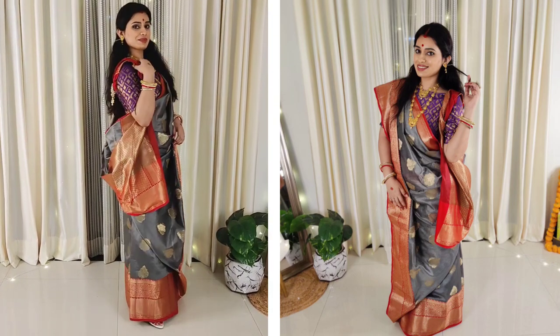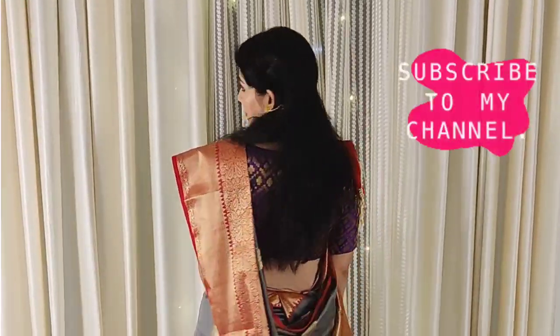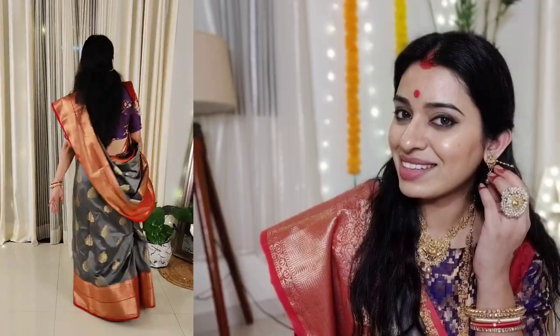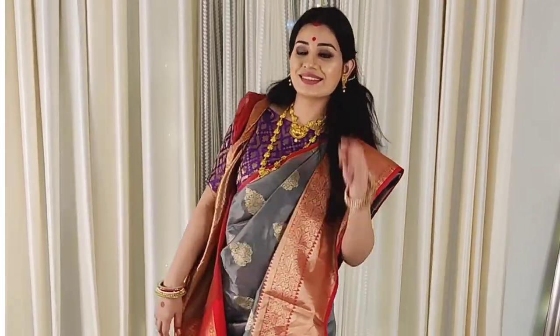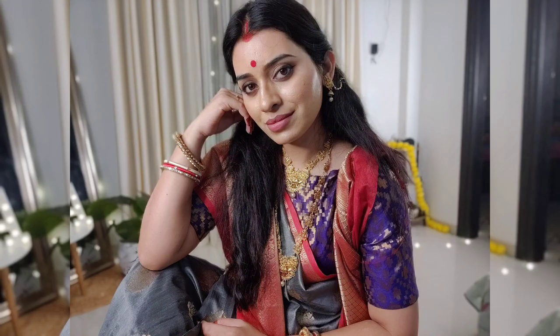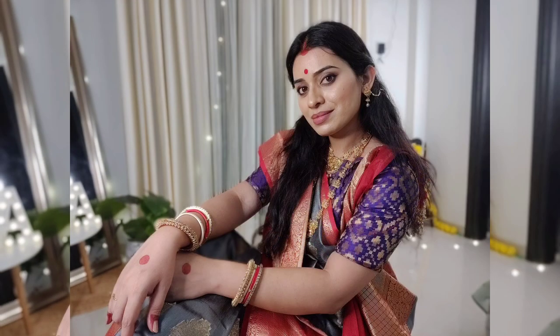This is it, guys! For the first time, I have done a Bengali look recreation and I enjoyed it. If you like this look, please tell me in the comment box. If you like this video, please tap on the like button. If you are a first-time viewer, please subscribe and hit the bell icon. I will see you in my next video. Stay happy and bye-bye!